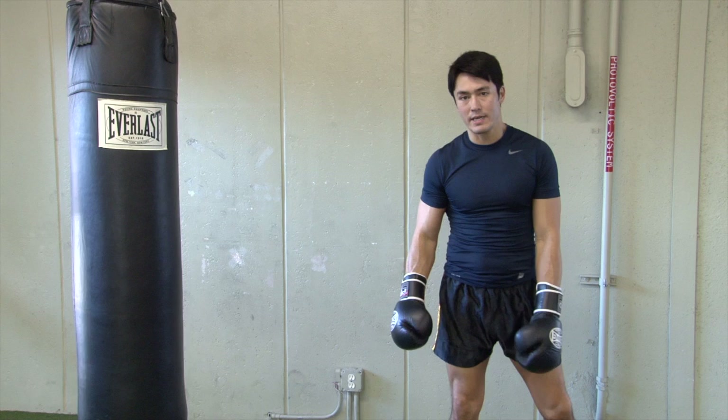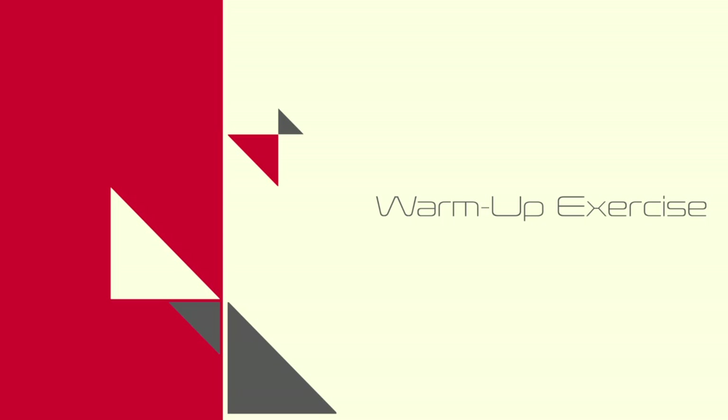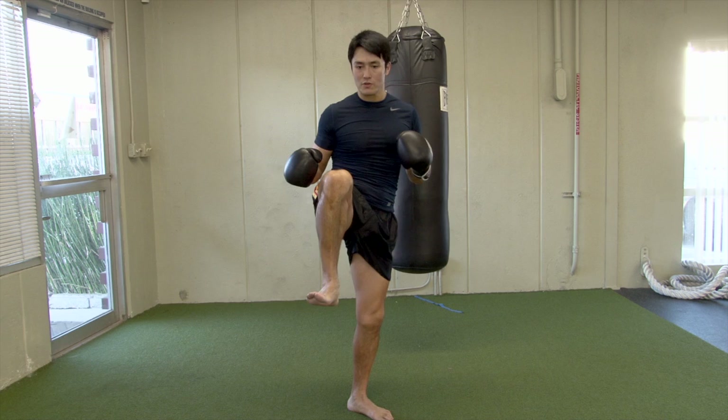This is Jason Yee here and I'm going to show you the Sanda Sancho sidekick. One technique that is unique to the Sanda Sancho sidekick I'm going to show you is what we call heel slaps.